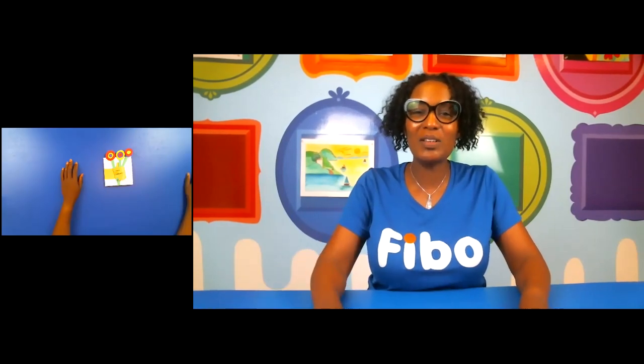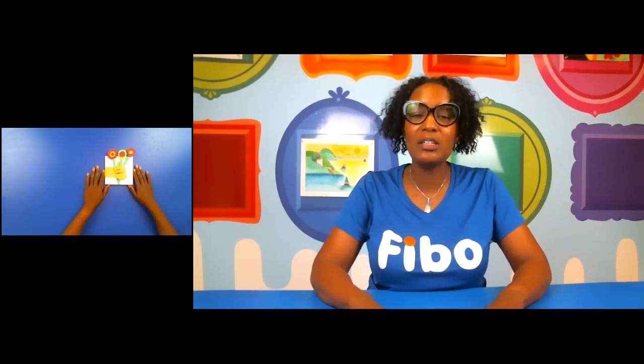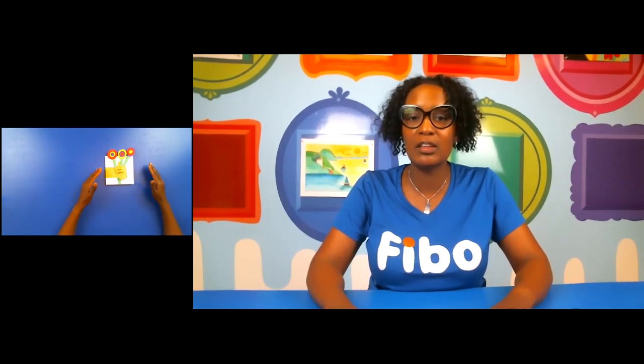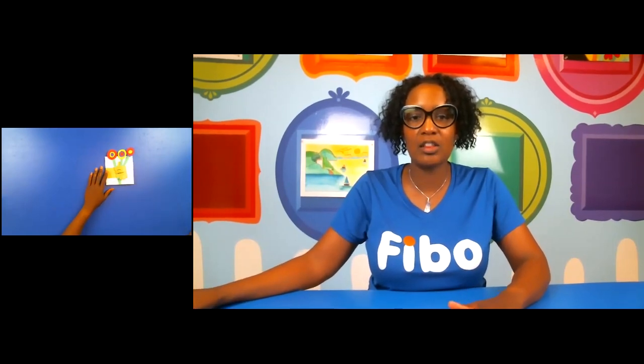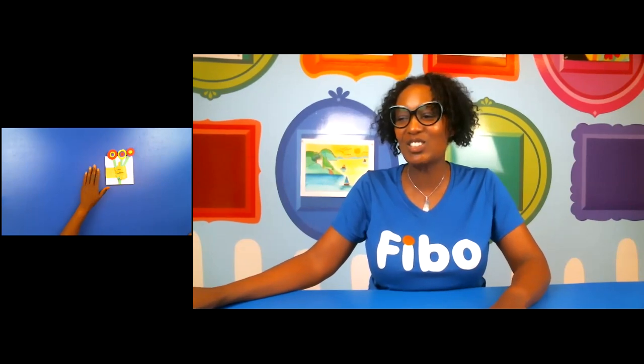My name is Miss Kim and I'm so excited to join you today. We're going to be making what's known as a three-dimensional card inspired by the artist Kandinsky. He was a great Russian artist who used a lot of abstract colors and was known for the expressionism movement. We're going to create a card with a three-dimensional look for Mother's Day, so let's go ahead and get started.